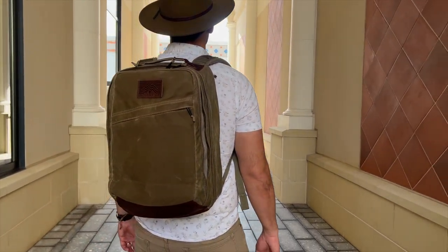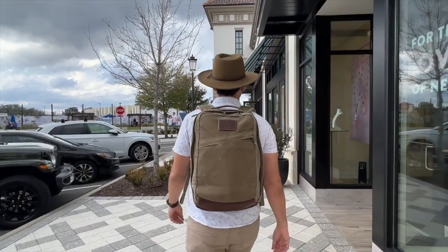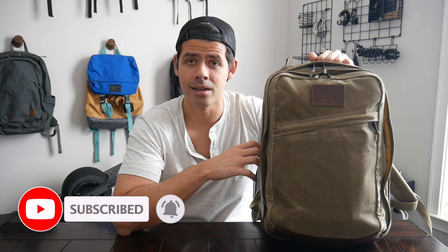In this video, I'm going to be talking about my experience using it. I'll show you how I've loaded it out, walk through all the features, and also talk about how it compares to some of the other similar bags currently on the market. I want to thank Huckberry for sending the bag to me to test out. My name is Danny and on this channel we love reviewing popular travel and everyday carry gear. If you like these types of videos and would be interested in seeing more, please consider subscribing as it helps the channel out a lot.